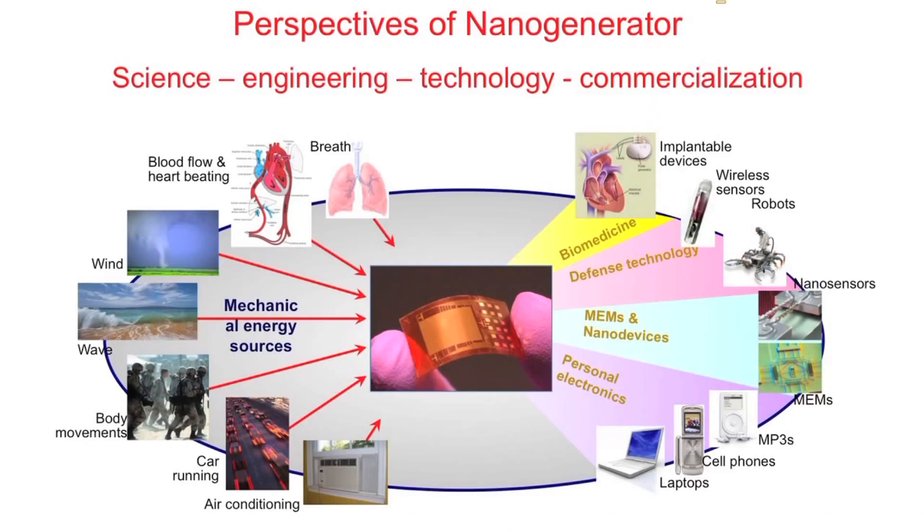This research covers from fundamental concepts — fundamental physics, fundamental chemistry — to engineering fabrications, to electrical measurements, to electronic packaging, and finally to the final measurements. So we cover from physics, chemistry, electrical engineering, optical engineering, to measurements, even to packaging.